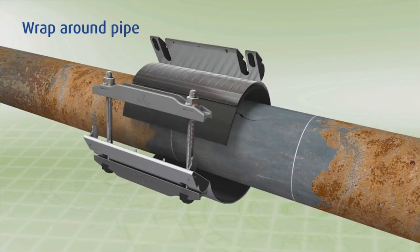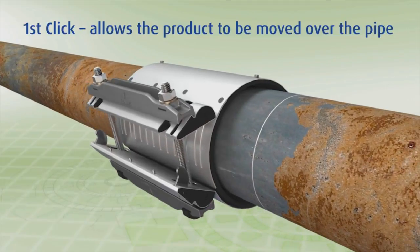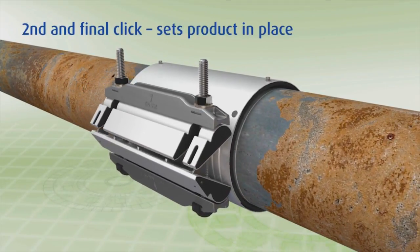What are some of the other advantages? One of the advantages is that it's probably the first clamp that is a truly permanent repair. It's not talked about a lot in the industry, but clamps tend to be temporary until the pipe failure progresses to a more severe state or corrosion takes its toll.